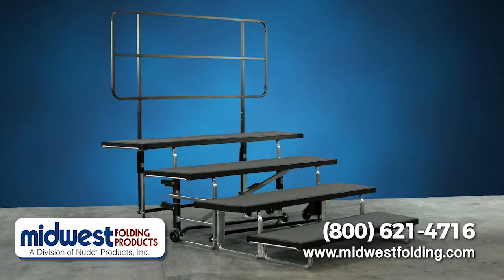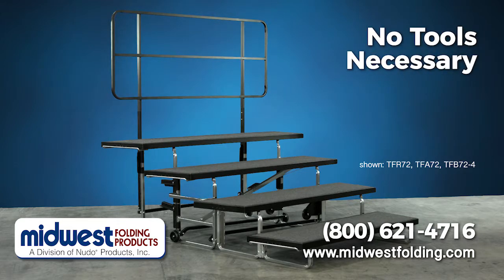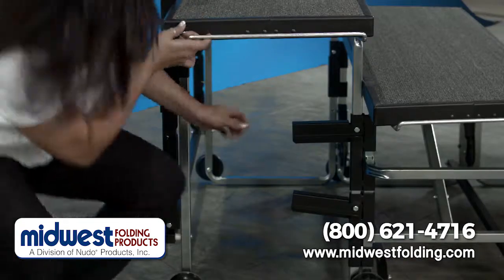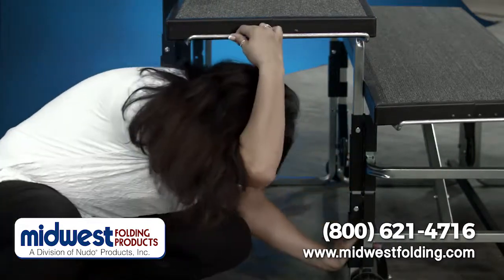For larger groups, Midwest Folding makes a separate fourth level that easily attaches to the base Transfold Coral Riser. No tools are necessary. The fourth level easily goes into place and then clamps hold it securely to the main Transfold unit.